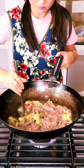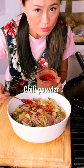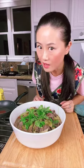Make sure your beef turns color, then turn off the heat right away. Use any green vegetable or bean sprouts underneath, then pour the hot soup on top. Add some chili powder and pour hot oil on your spice — it really elevates your flavor. Now I'll go call my husband!